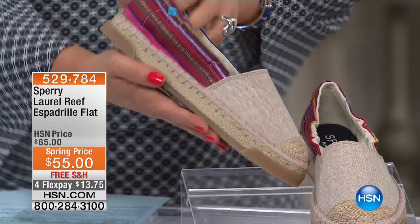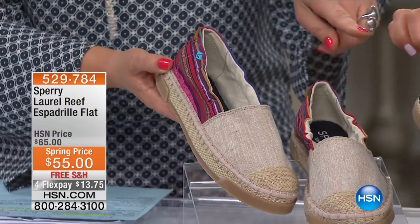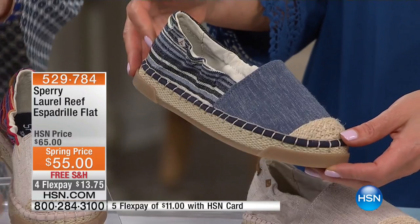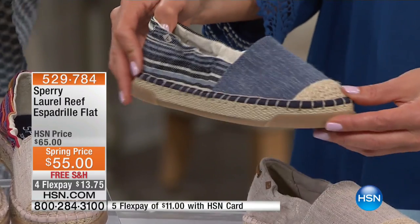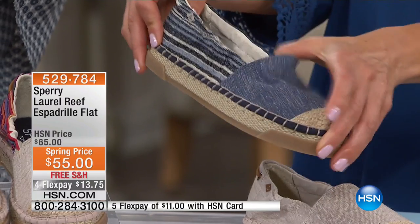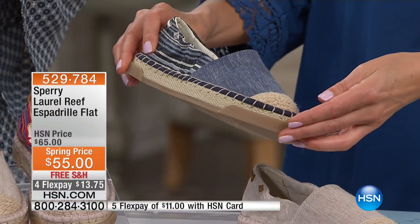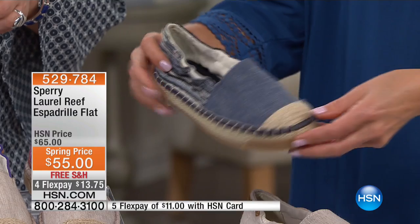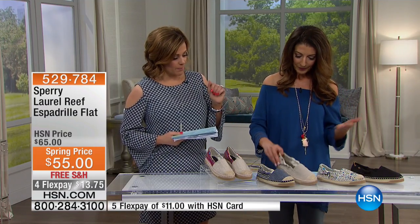We also have it available in the denim multi, which is right in front of Sarah — just a little obsessed with that one. This is like the boyfriend jean for your feet. It's cute, it's casual, it's relaxed, and also kind of slouchy, which means you're going to be able to get your foot in and out easily — it'll conform to your foot. Love that little extra goring. The denim multi has your lights, your darks, your medium shades of denim, even a nice ivory. It becomes like a neutral, really easy to wear.